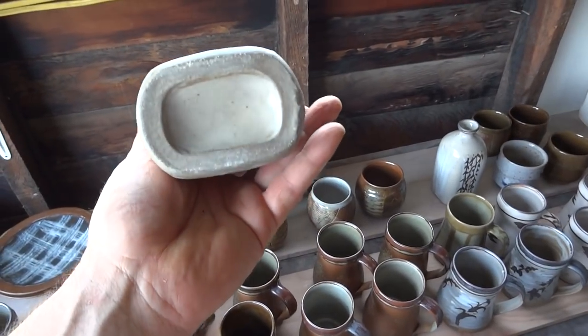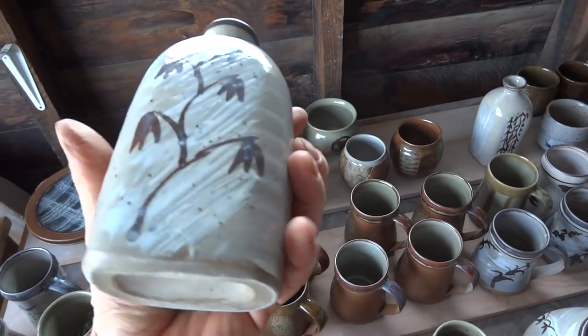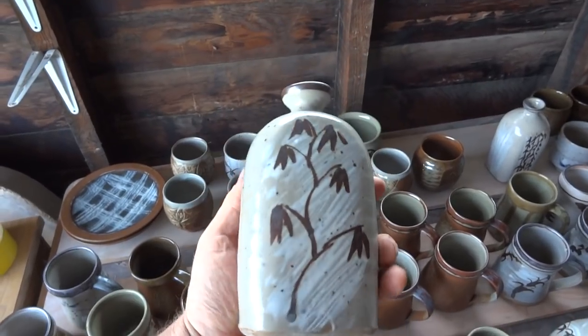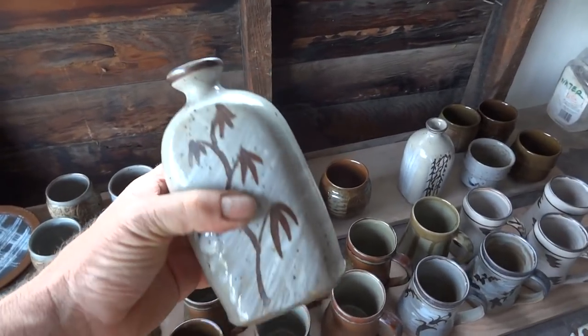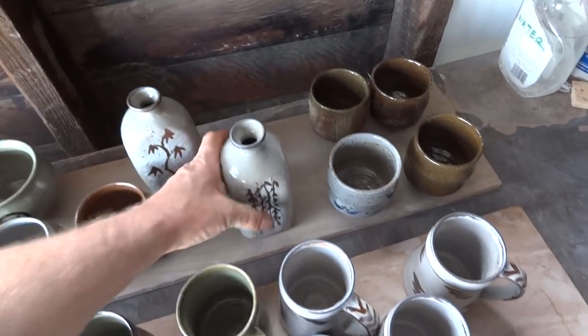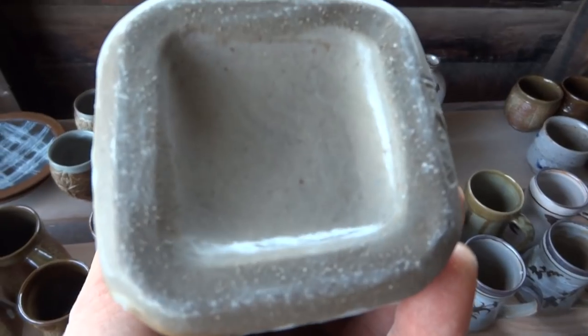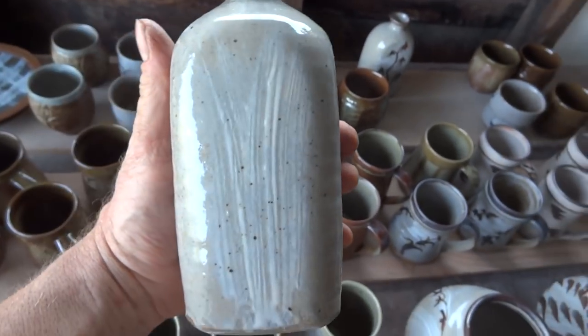There's a little bottle that is squashed - thrown cylindrical - and then with Hakami and then iron oxide over with a transparent glaze. Worked quite well. Again, same idea, except this time this is all done with a paddle, you see.